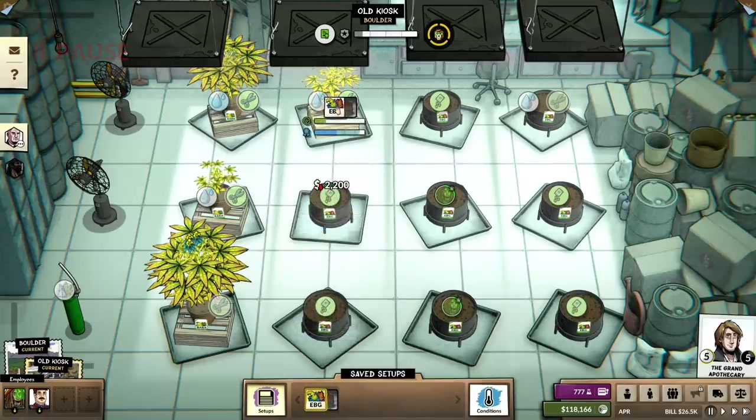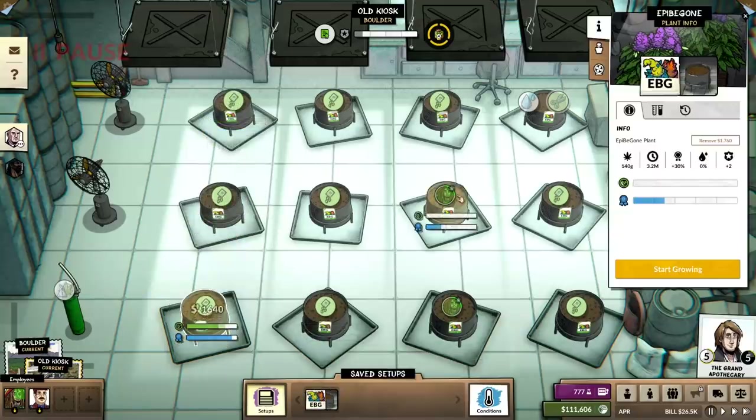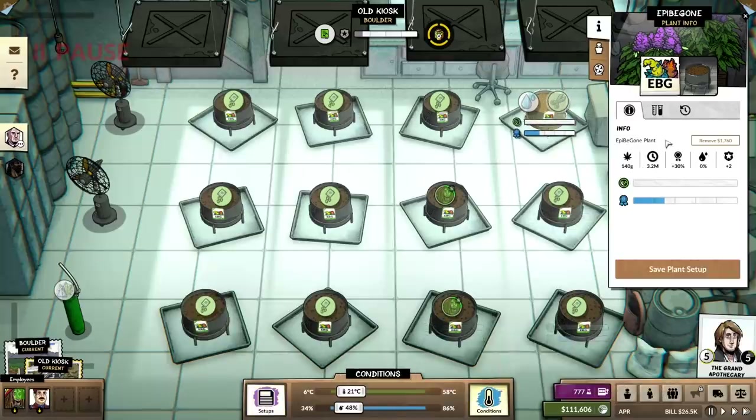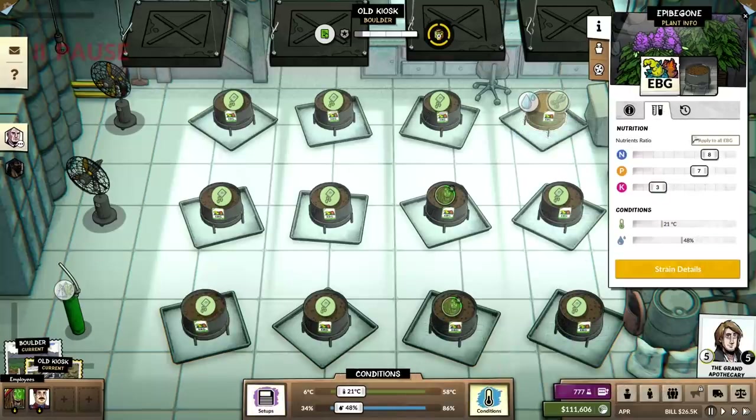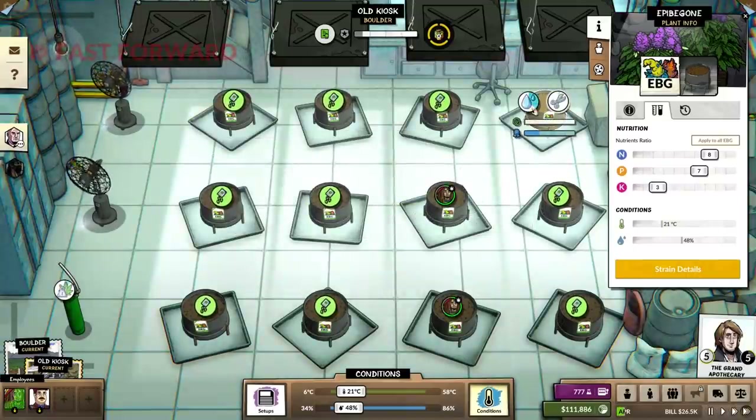I'm excited to see what happens here, because the quality we're going to be getting out of this means we can charge higher price modifiers too. It's going to be good. Let's just make sure everything's good before we run — 21, 48, all this is set. Let's rock and roll.